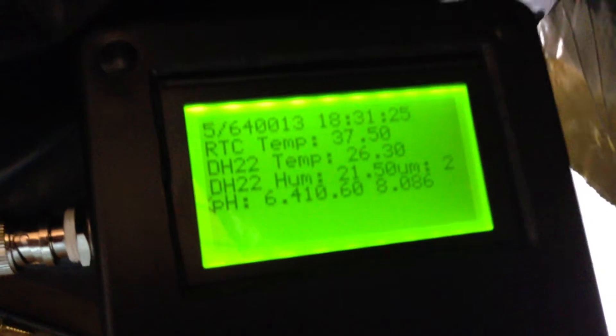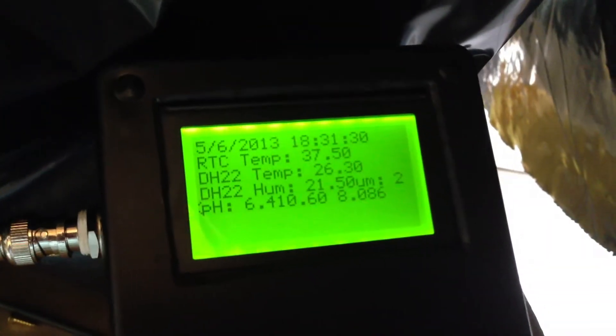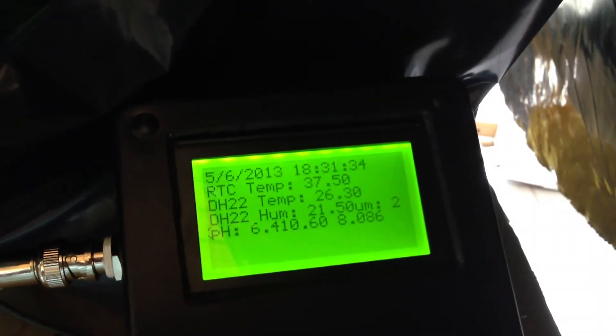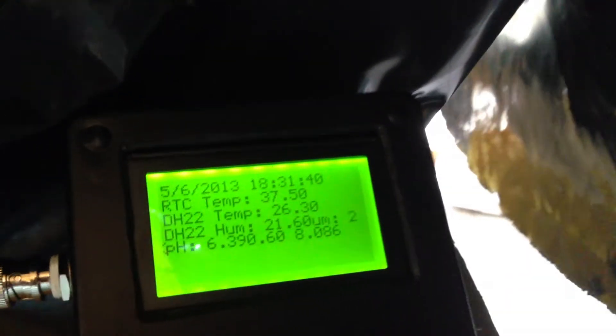I put together a quick controller that gives me readouts on my pH and everything. I need to recalibrate and reset it, but it gives the temperature for the outside, the humidity for the outside, and the real-time temperature on the clock. Of course, it's all driven off of a 12-volt system.